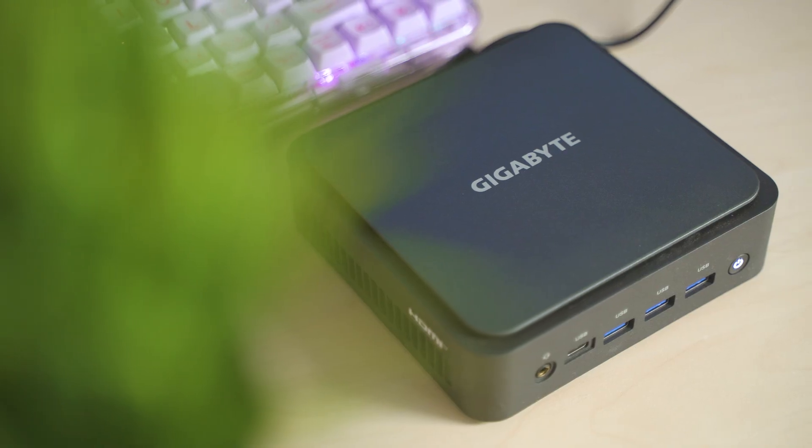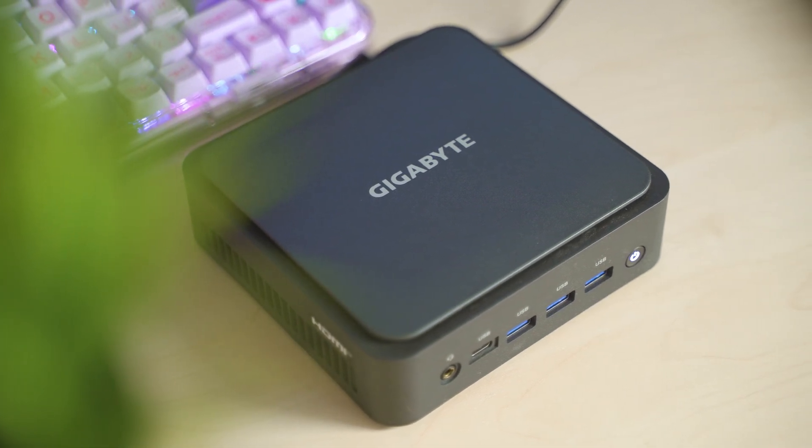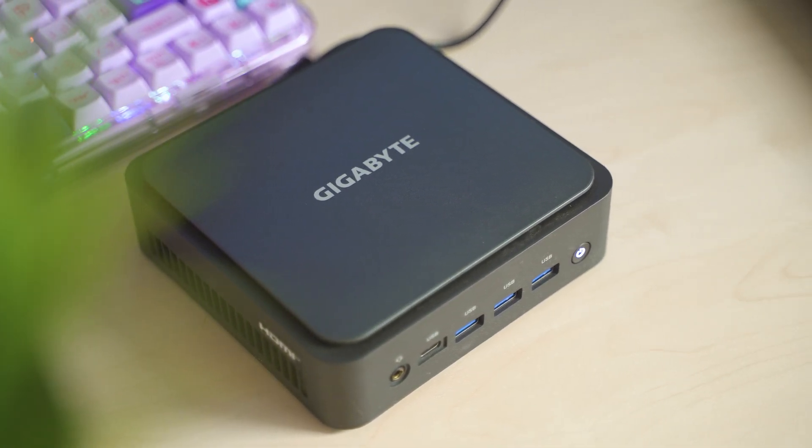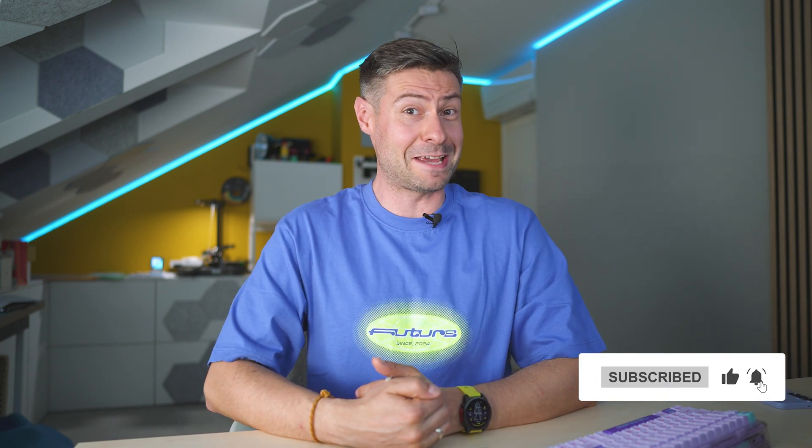Do you agree or not? Would you go for this particular Gigabyte model or do you favor others? We can talk about all of this in the comment section below. Thanks a lot for watching this episode. If you enjoyed it, please consider subscribing to the channel for more cool tech inspections. I'm Michael, the Tech Mishka — wish you a fantastic day. Bye!